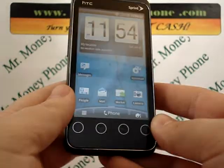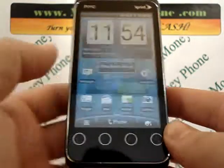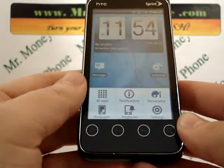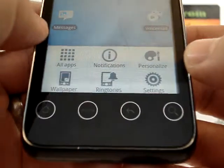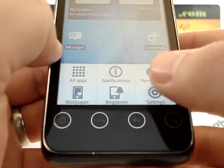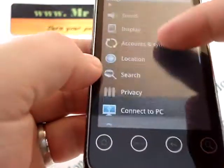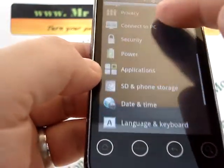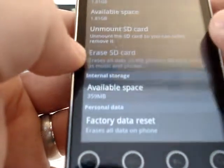The first thing we're going to do is press the menu button down at the bottom. A little options menu will pop up, and at the bottom right corner of the phone we're going to click Settings. This brings you to the Settings menu. Now scroll down a little bit until you see SD and phone storage, and go ahead and select that.